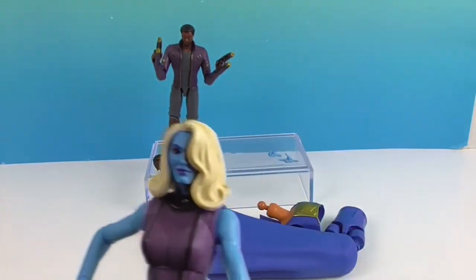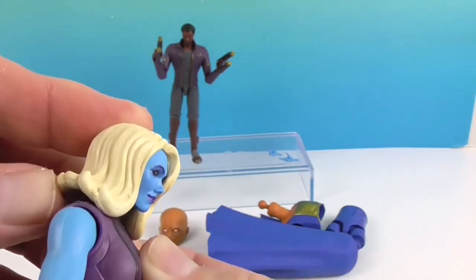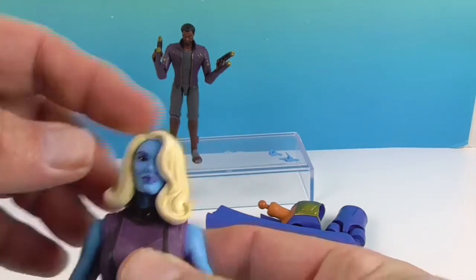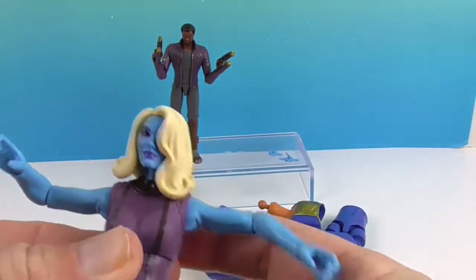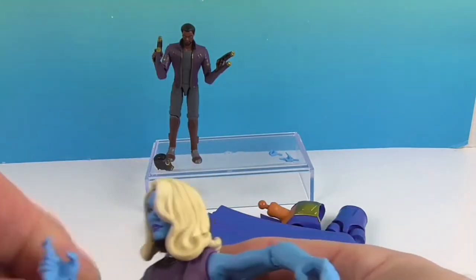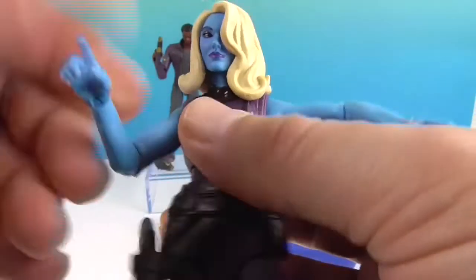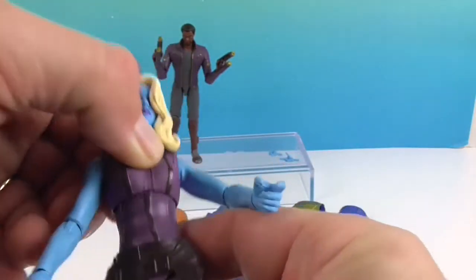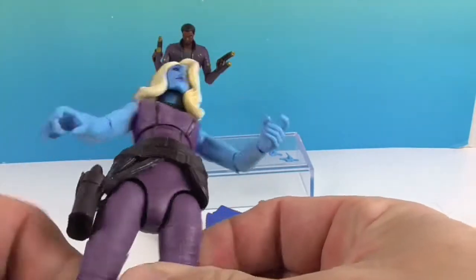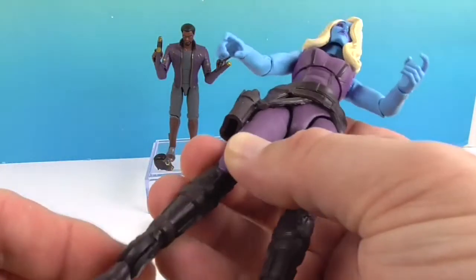Now let's look at her articulation. The head goes back and forth; the hairstyle limits how far she can look up. She can tilt her head quizzically. She can go full T at the shoulders and they rotate. She has a single elbow joint on each side, and the wrists both bend and twist. She has mid-torso and waist articulation — very smooth. Good hip articulation, upper thigh, double knee, and ankle.